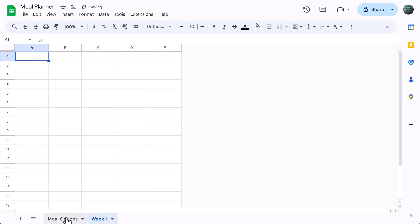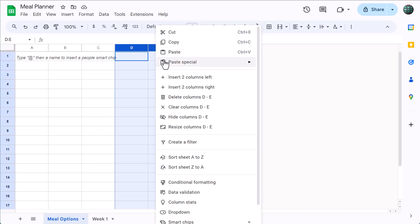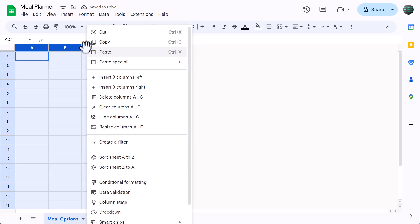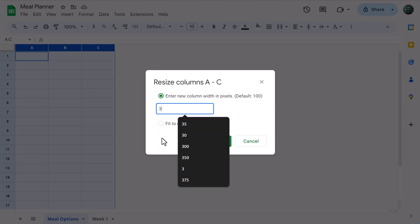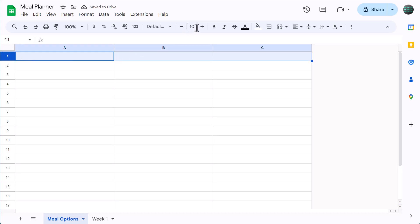Then move to the meal options worksheet. Select columns D and E, right-click and delete. Then select columns A through C, right-click, resize columns, change the size to 300, and click OK. Select row 1 and bold the font. Select cell A1 and type in "breakfast."